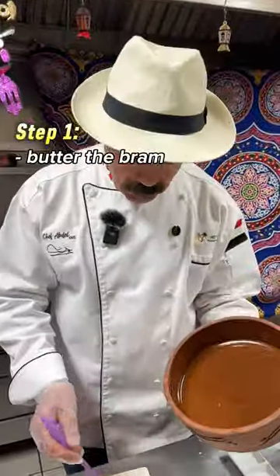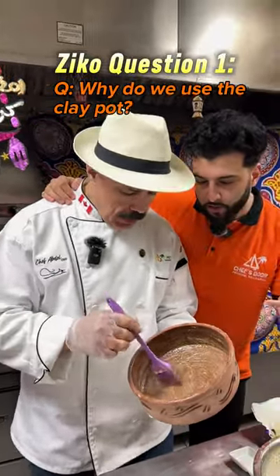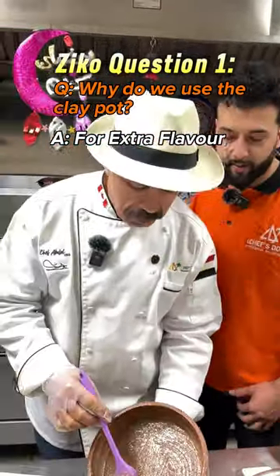To start, let's butter up our bram. Baba, why do Egyptians use Quay Pa for the rice? Because this is giving the food and the meat flavor. Oh, very good.